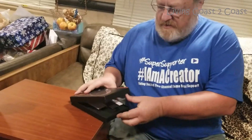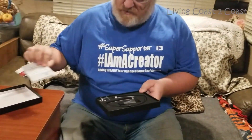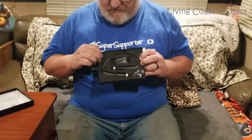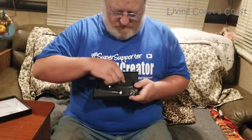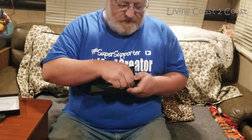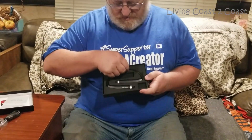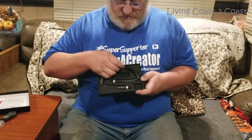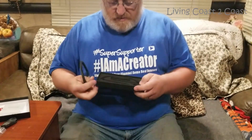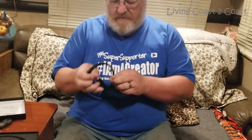Let's open this up. Oh, it's a nice little box — a little quick-start guide, cool fancy little box, charging cable, and different earpiece sizes.